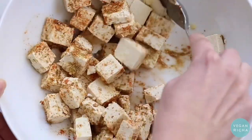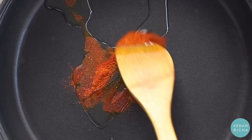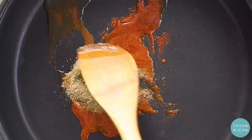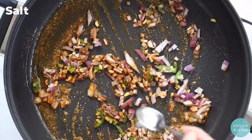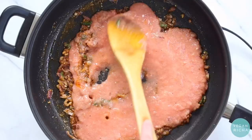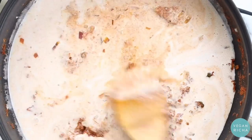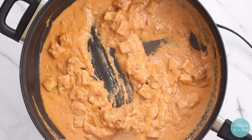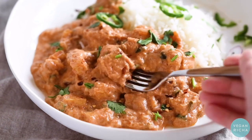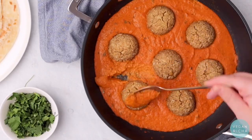For the masala tofu, use firm or extra firm tofu after pressing, then toss in spices, ginger, garlic, vinegar for tang, and some starch, then bake or pan fry. For the sauce, cook spices like paprika, cayenne, cumin, and coriander in oil first, then sauté in ginger, garlic, and onion for a smoky profile. Add pureed tomato or canned diced tomatoes and cook until thickened. Add cashew cream or a non-dairy cream of choice, simmer until thick, then garnish with green chutney, ginger, and kasuri methi.